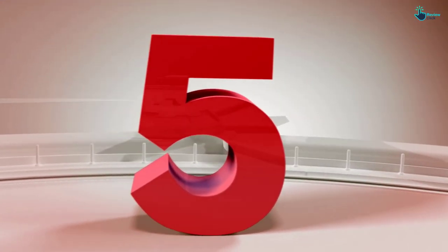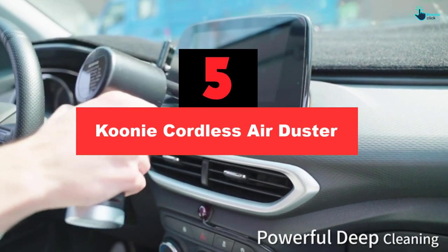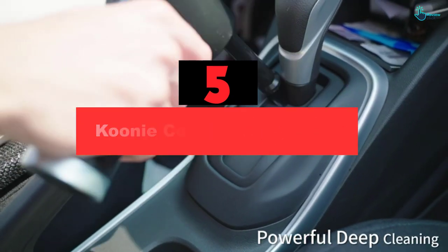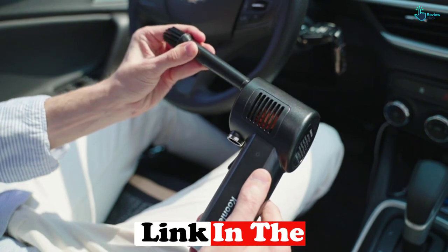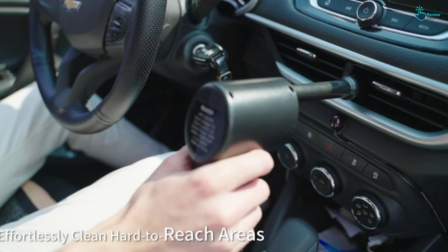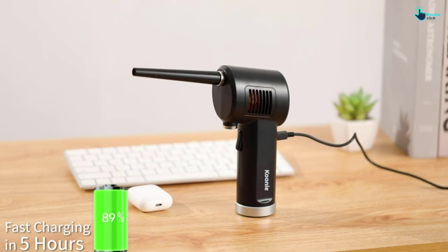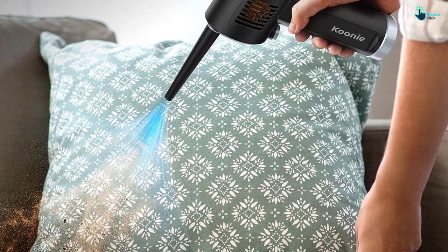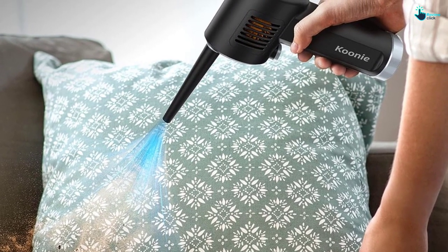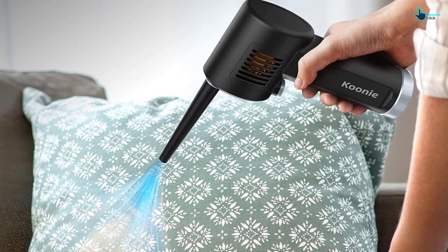Starting at number 5, we have the Kuni Cordless Air Duster. The Kuni Cordless Air Duster is a modern cordless vacuum cleaner that can be used to clean up dust and dirt in hard to reach places. It's cordless, rechargeable, and portable, so you can use it anywhere. With a blowing speed of 28 meters per second, it can easily blow away any dust or debris. Its eco-friendly design does not use any chemicals, making it safe to use on electronic devices and integrated circuits. Thanks to its light weight of only 405 grams, you won't feel tired even if you use it for a long time. The detachable nozzle makes it easy to store and carry. A single charge lasts for 30 minutes of cleaning, making this vacuum extremely efficient and cost-effective.